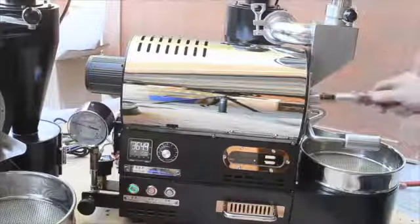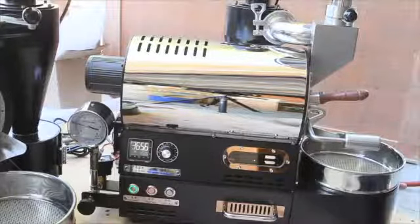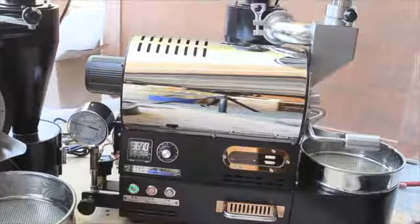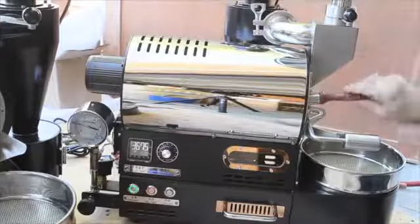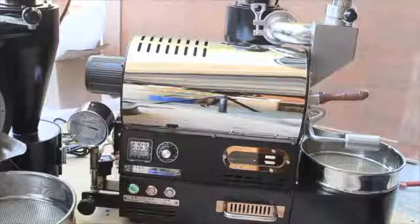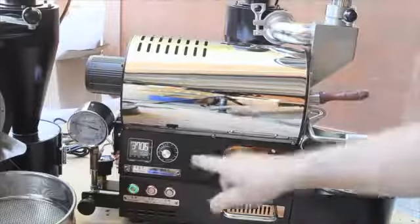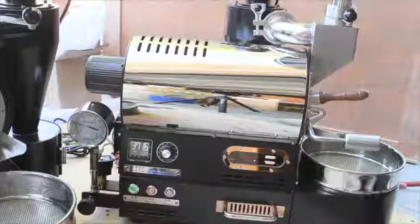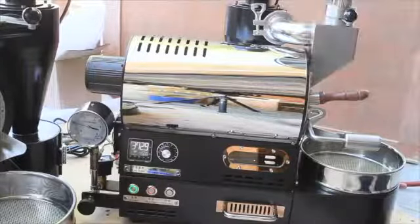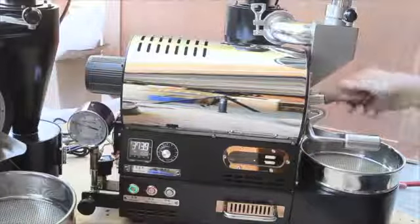It looks like we've completed first crack. At the rate of rise we're going, we're at about seven minutes — which isn't bad for 3.5 ounces. We'll see if we can bring this up to about a nine-minute roast. Right now we're a little over seven minutes and the rate of rise is good — not skyrocketing, but good. You want a nice even roast, which is what it looks like we're getting with a little bit of beans in the drum.